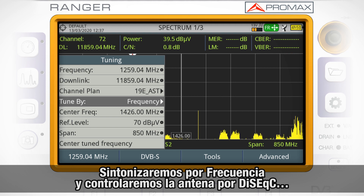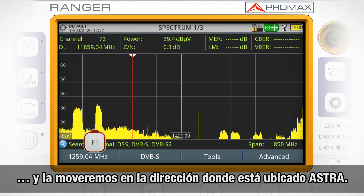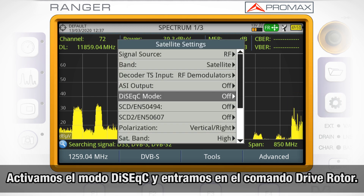And we will control the dish by DiSEqC, and move it in the direction we think Astra is located. So we will switch on DiSEqC mode.